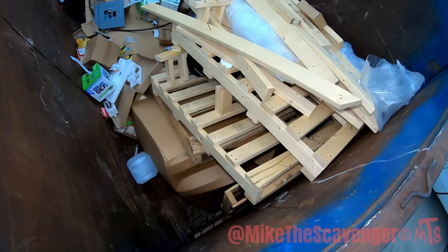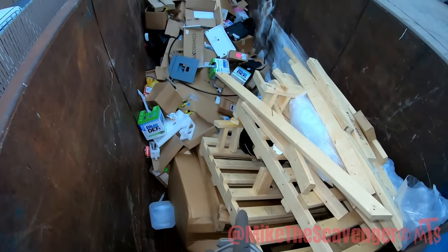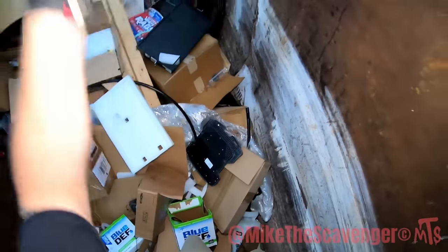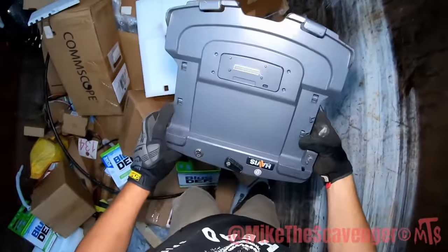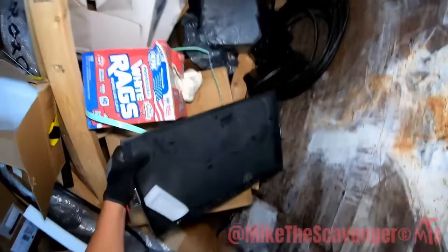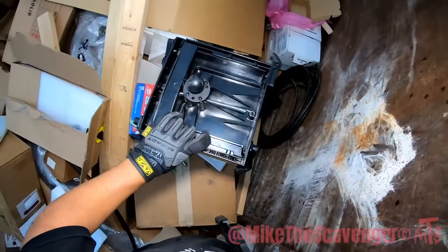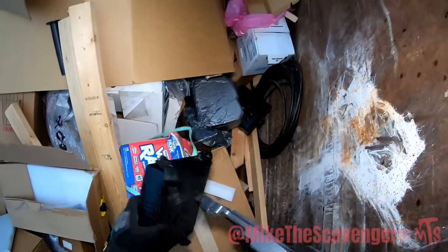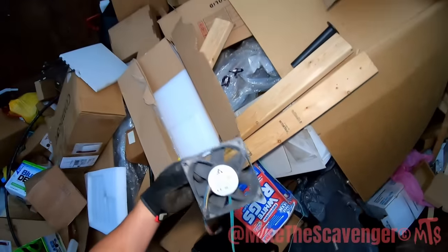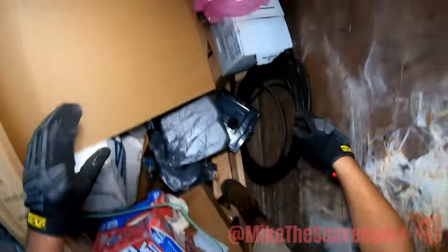Man, look at all them two-by-fours - those are good-looking studs right there, nice and clean. There's a little bit of crap back in there. There goes some scrappy finds. That's a docking station of some sort - whoa! There's a little shelf. RAM mount - I feel like I've seen these before. They're like little mounts for your tablet in your car, although there's not much on there I want.